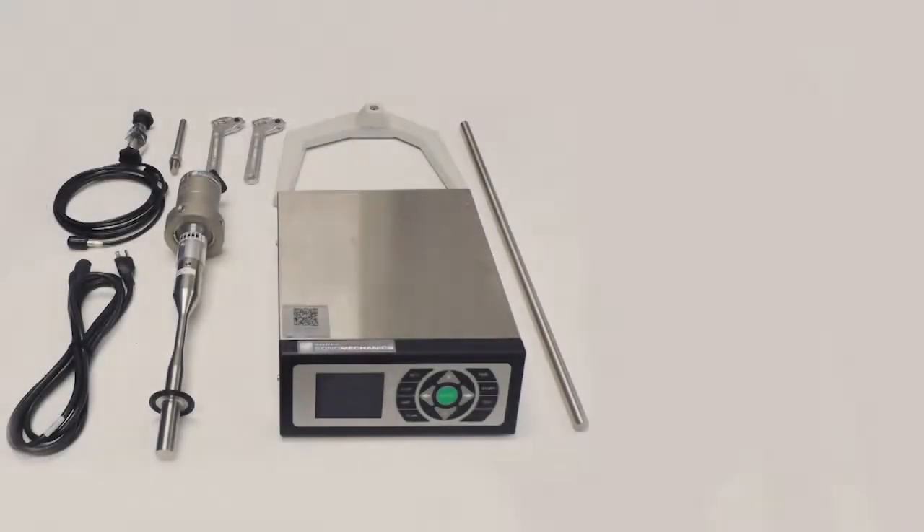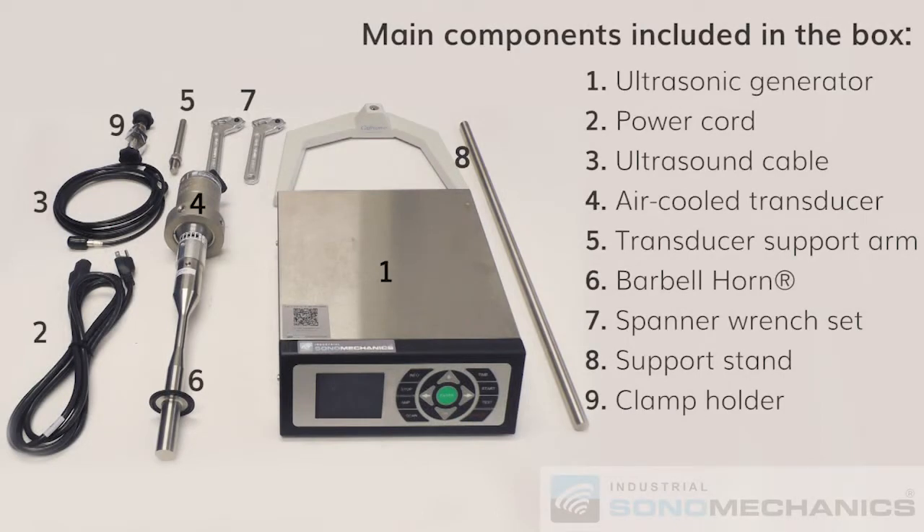The included main components of the system are: ultrasonic generator, power cord, ultrasound cable, air cool transducer, transducer support arm, FBH type barbell horn, spanner wrench set, support stand and clamp holder.